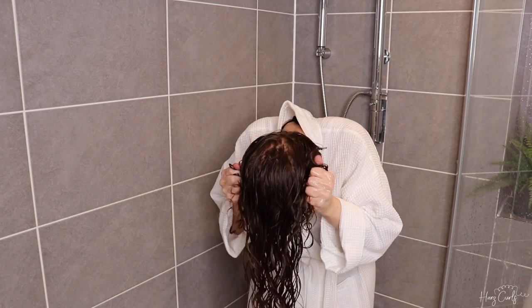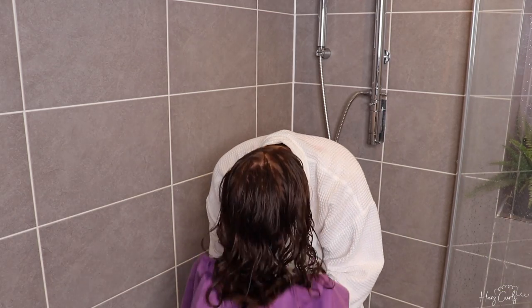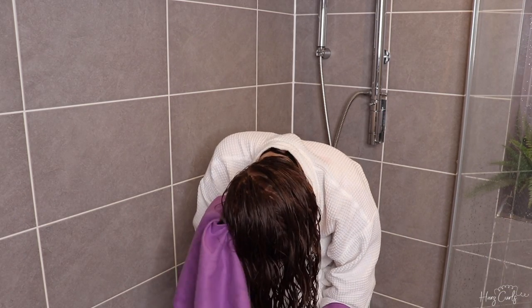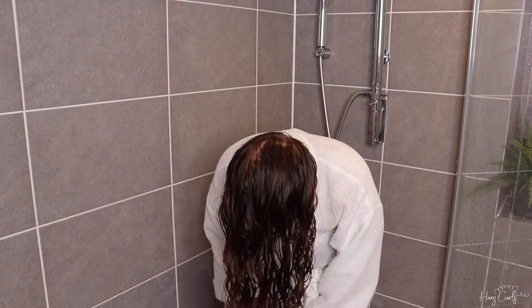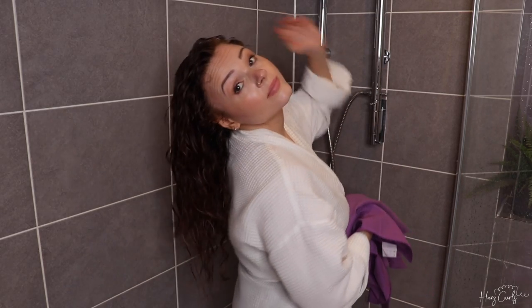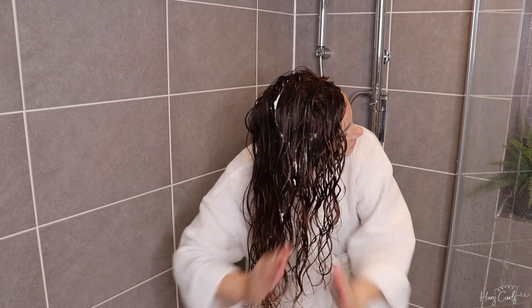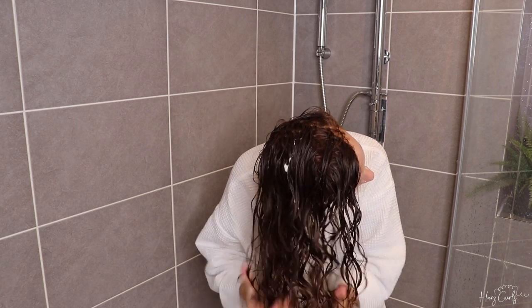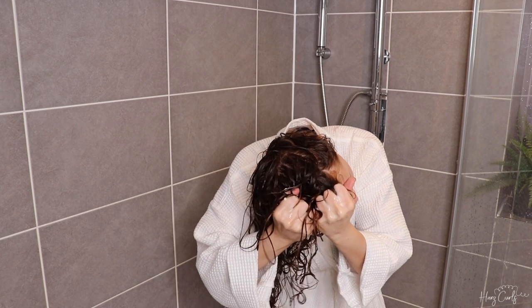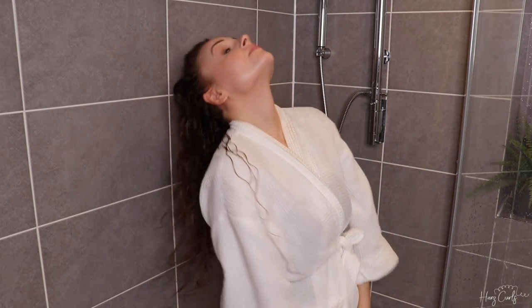I'm now removing a bit of excess water with a curl towel. You don't have to do this step, but I find that if I remove some water and then add a little bit more product, I get a stronger cast, which gives me a bit more hold. I've done that and I'm applying just a very small amount more — but apply whatever amount works for your hair type, it will be different for everyone. Removing excess water also speeds up drying time, which we love. Now I'm going to diffuse my hair dry and I'll show you the results.